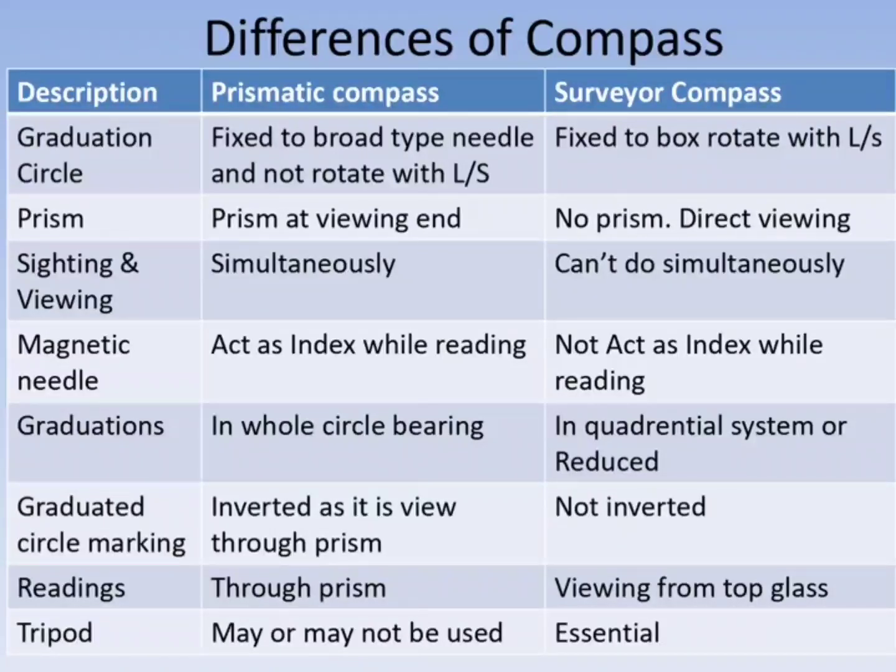In the prismatic compass, sighting and viewing can be done simultaneously. In the surveyor's compass, it cannot be done simultaneously. In the prismatic compass, the viewing needle acts as an index while reading, whereas in the surveyor's compass the needle does not act as an index.